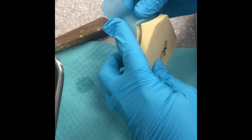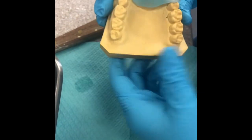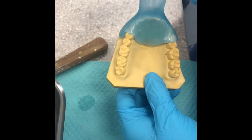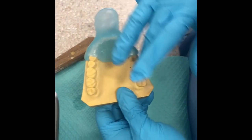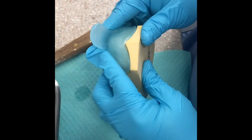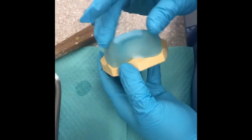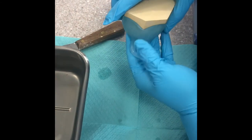This is just for a quadrant anterior tray. For a full arch custom tray, you'd need about two to three scoops. This is just one style, doing just the anterior, and when finished it should look something like this.